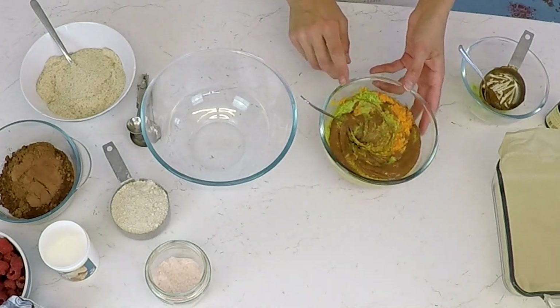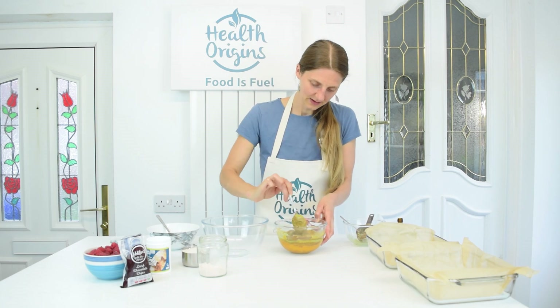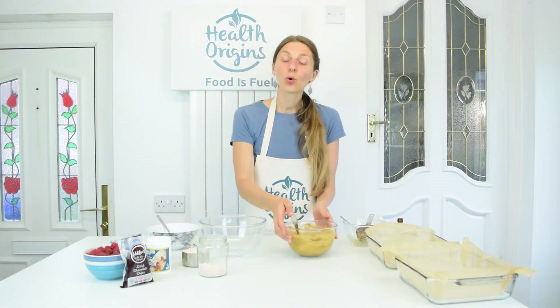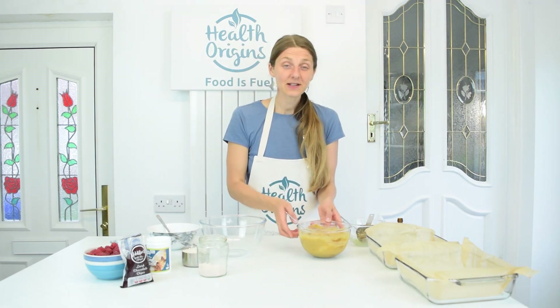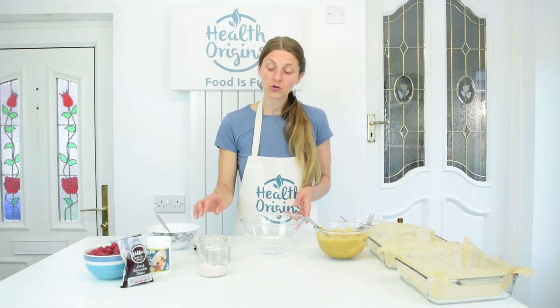Wow, look at the color of this — it's almost a rainbow here, beautiful! So the wet ingredients are pretty much uniformly mixed. Now I'm going to get on with the dry ingredients.